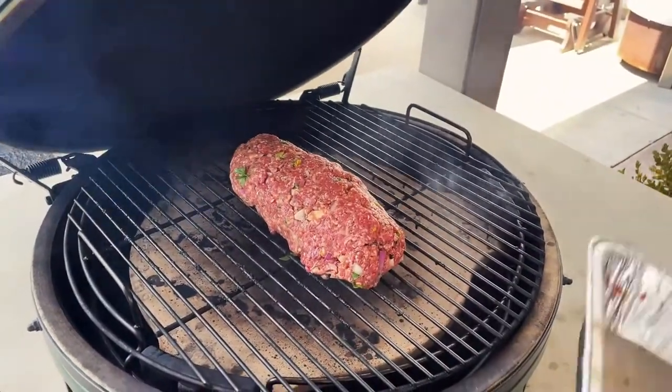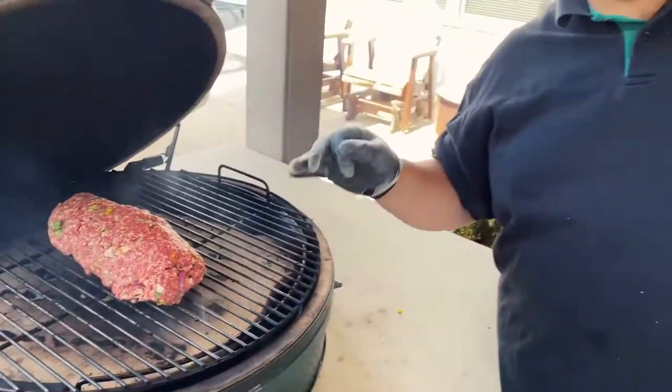That's perfect. We'll come back in about 45 minutes, get an internal temp on that. After about an hour, we're going to glaze it with that Rebel Red from Bearded Butchers.